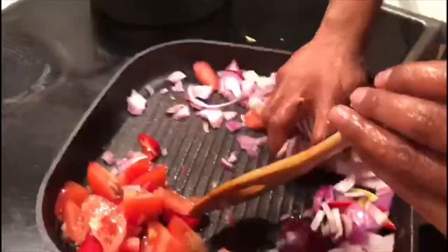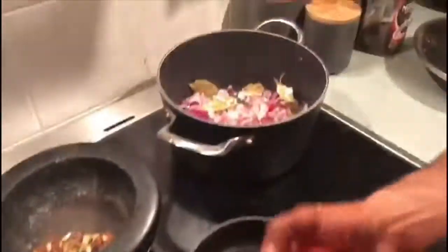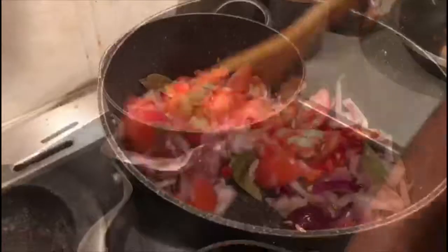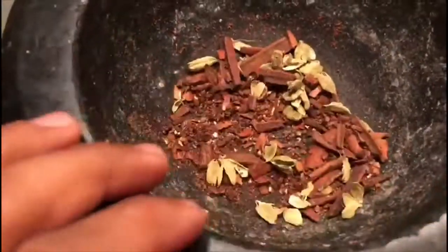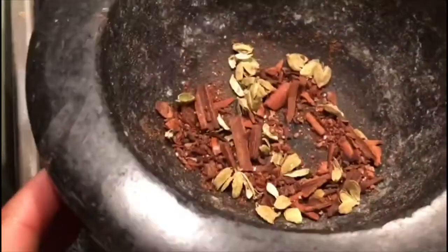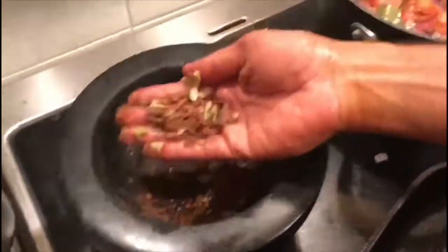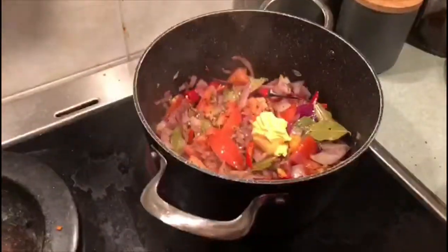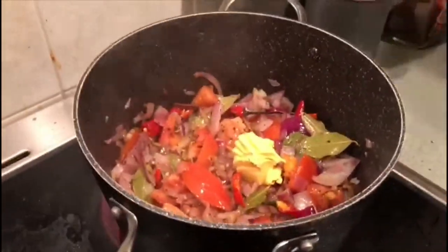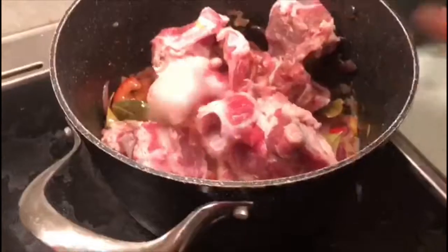The meat will be really tender and juicy — it'll just fall off the bone. This is a secret ingredient you've got to add when frying your onions and garlic: ground cinnamon, clove, and cardamom, not ground to a fine powder but roughly using a pestle and mortar. You also need to add one to two tablespoons of butter, which creates a very buttery flavor in the dish.